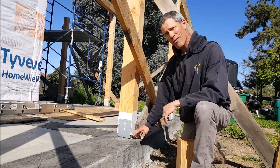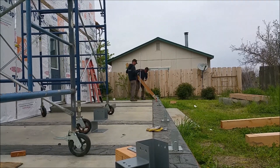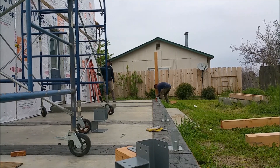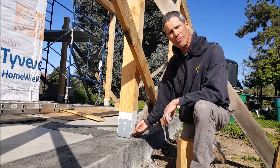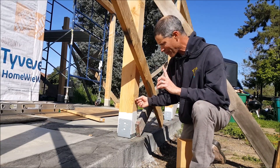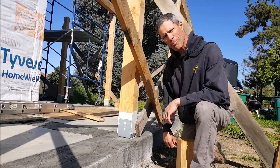They figured out years ago that we need to keep these posts off the cement. Simpson came up with a one-inch standoff bracket — as you can see here, it stands off the cement by an inch. That's good, but we still have to keep the moisture from coming down the post and going underneath. I'll show you a simple step.